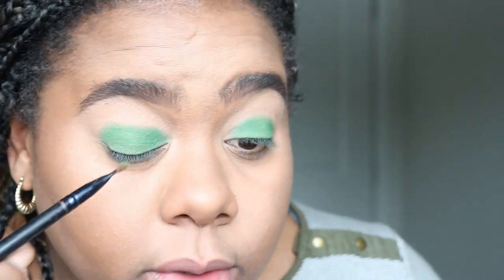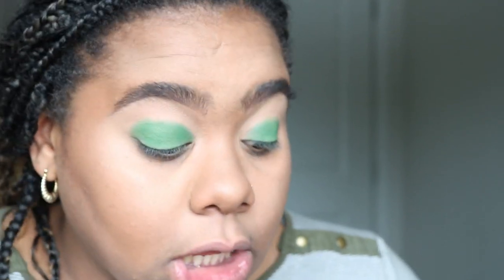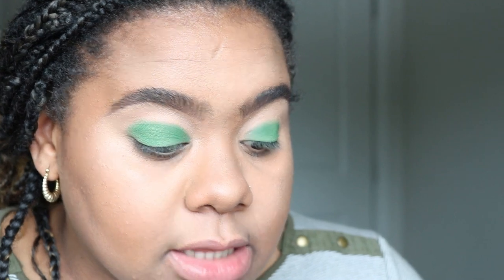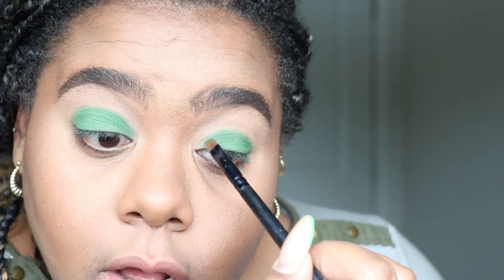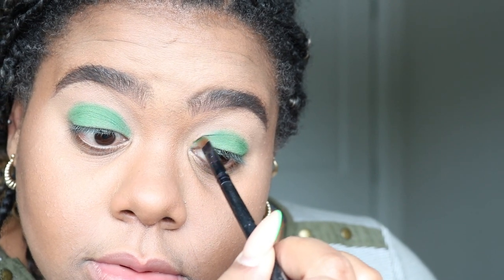Can I just say, by the way, how nice these shadows are? We may have a problem — Makeup Revolution — and this palette was a whopping seven dollars. I gotta go get more!